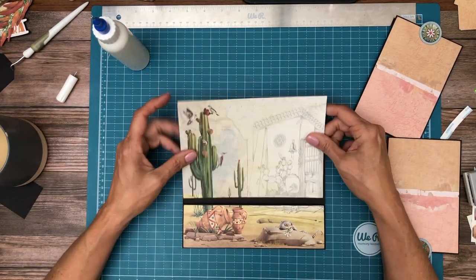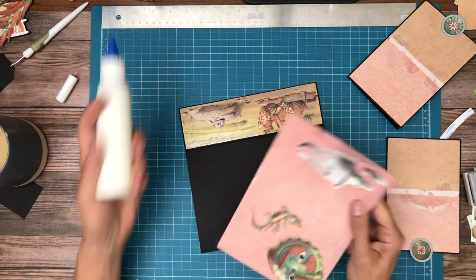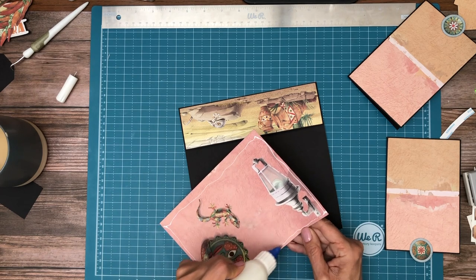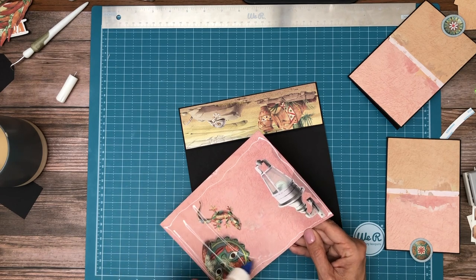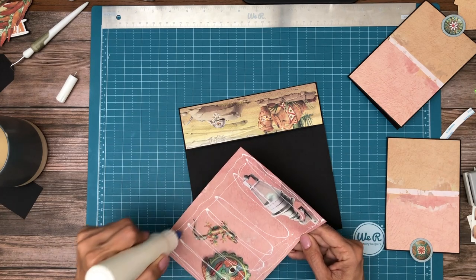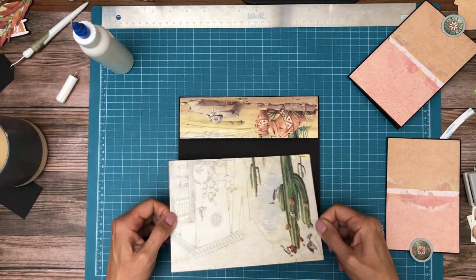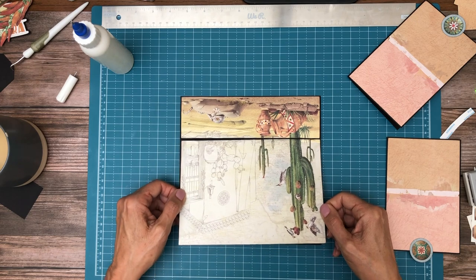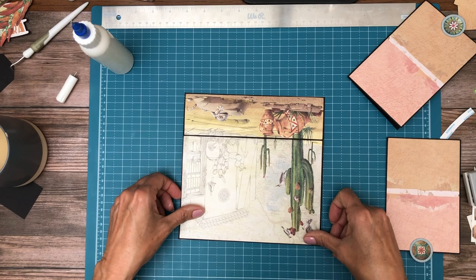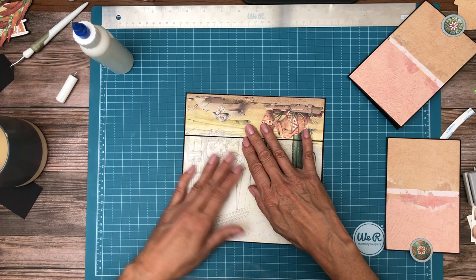This is the piece that was sliced off — it's going to go as our background. I'm going to rotate it so I can see my edges better, and then go ahead and put it in.